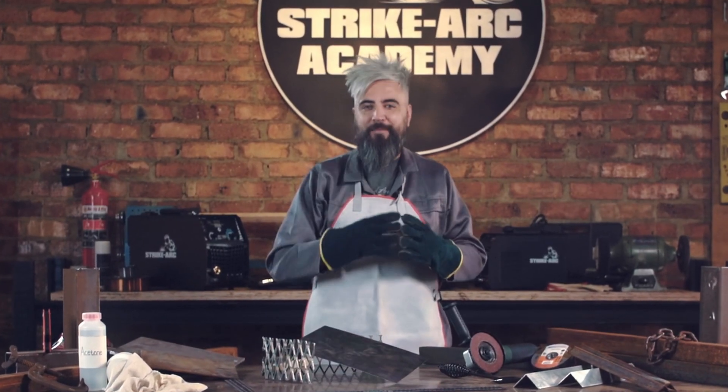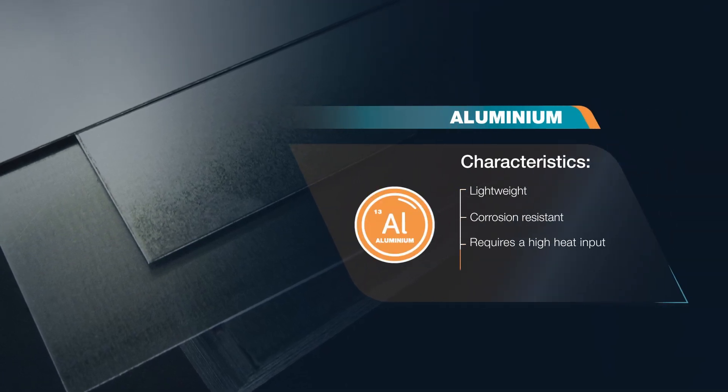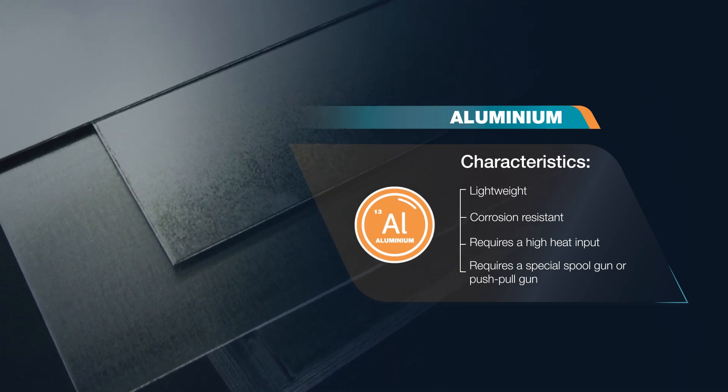Then we have aluminium — lightweight and corrosion resistant. This metal needs a high heat input and is best tackled with a TIG or MIG welder with a special spool gun or push spool gun.